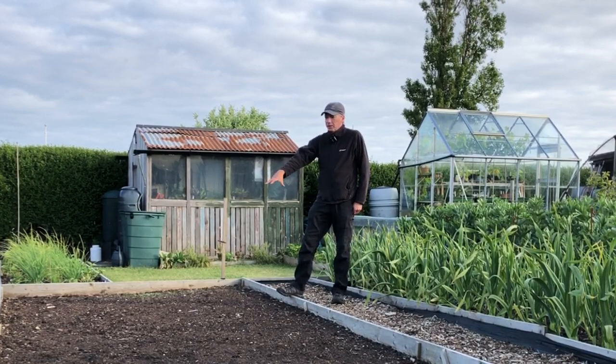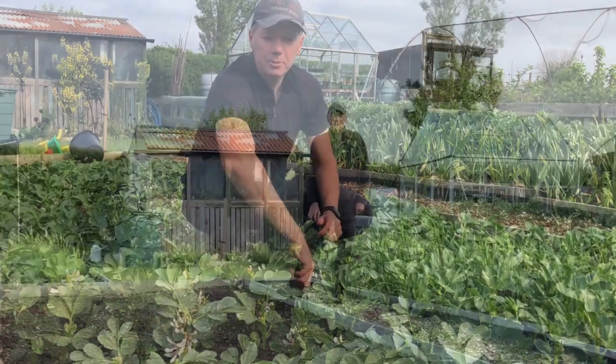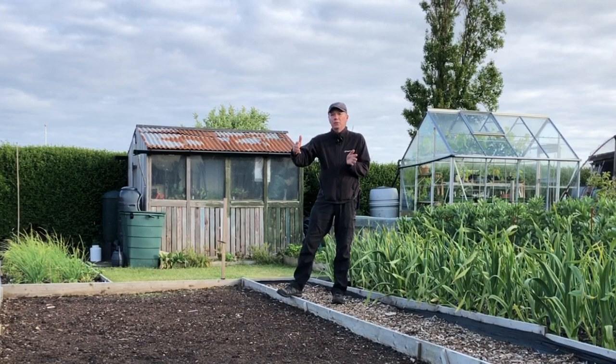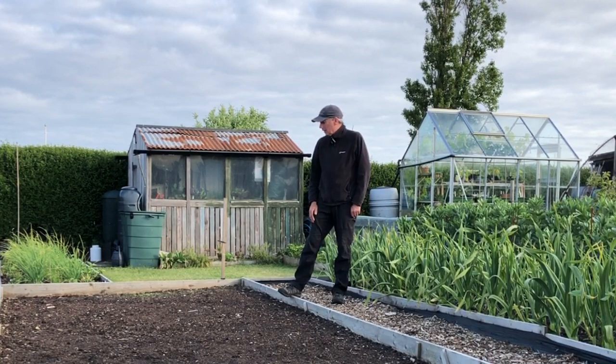Because this is going to be the brassica bed, we've had field beans in it all over winter. We've harvested these field beans and they're an amazing crop — I've done a separate video about it, but basically they're like a spinach substitute that you harvest from about December through to the end of April. They're so prolific and I think we've taken 300 pounds worth off this bed, which basically pays for all the work on the plot for the whole year, and they improve the soil no end.